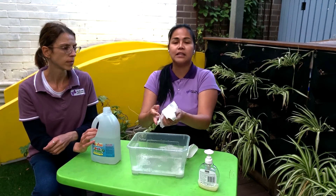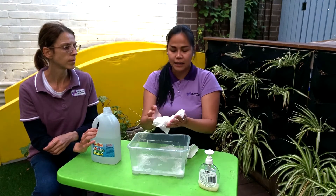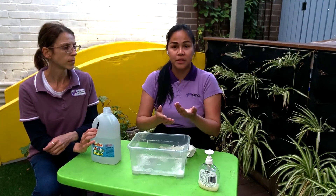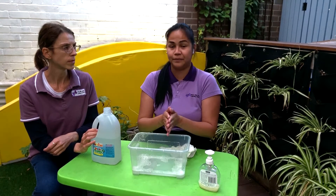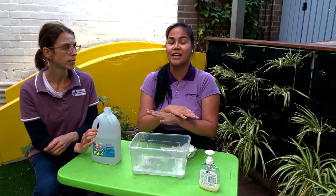So this activity teaches children how to wash their hands properly. So we reduce the germs stuck on our hands, especially if we're playing with different children, or after we eat and before we eat. This is easy and you can do this at home very easily.